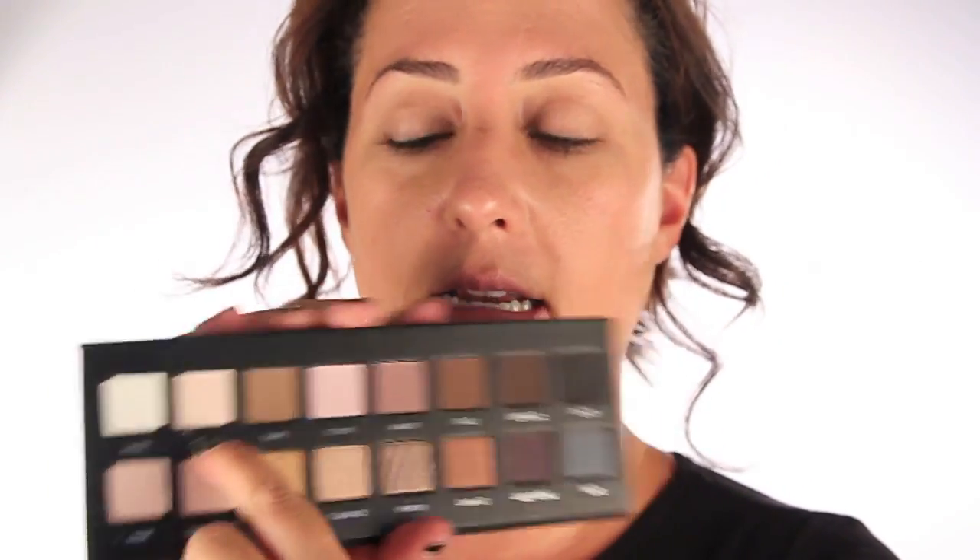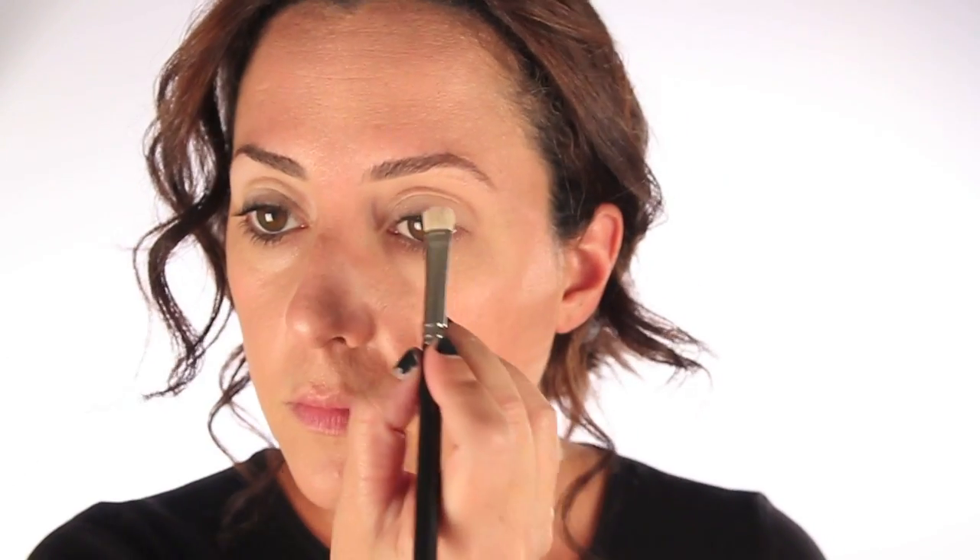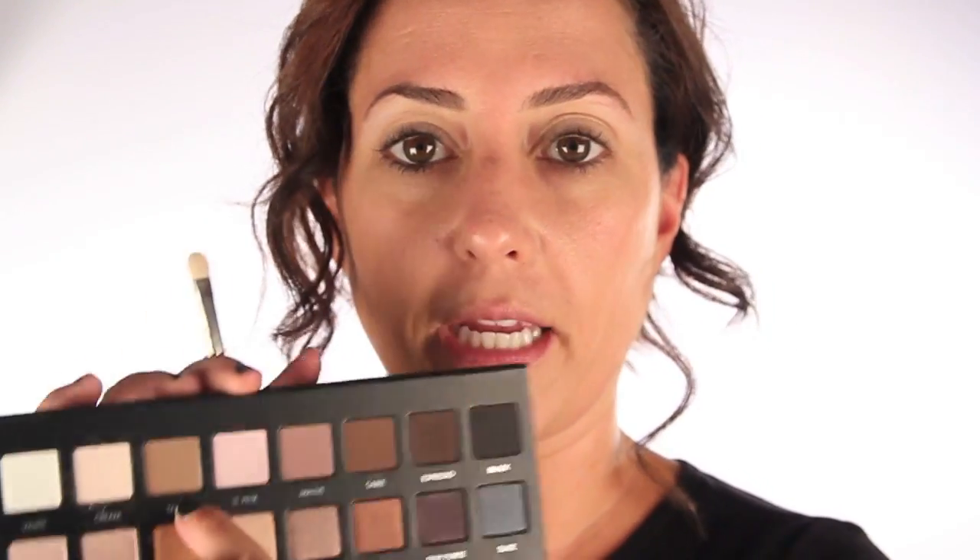I'm going to use just the cream color and start with that right now. Then very lightly going in with taupe right in the crease — which I actually left empty. I did sort of a stripe of the cream, and now I'm just going to give a little bit of definition right there in the crease.